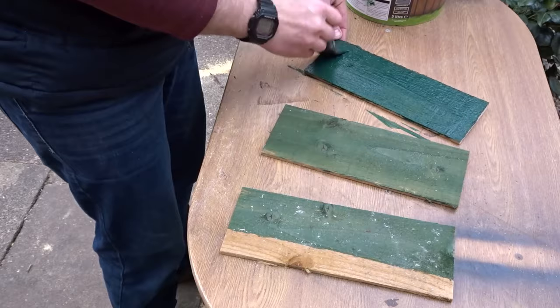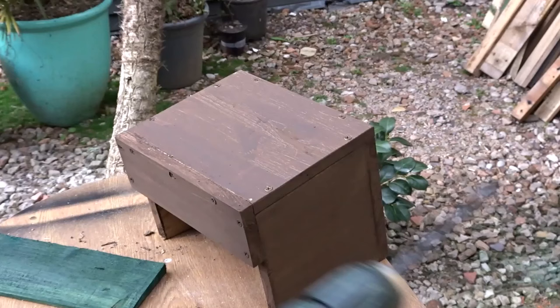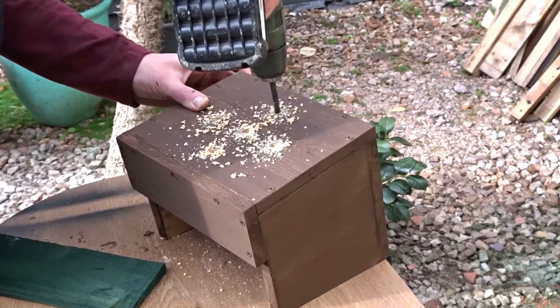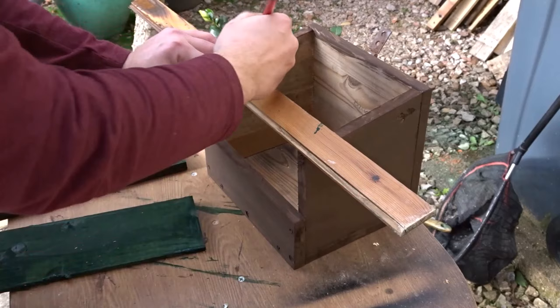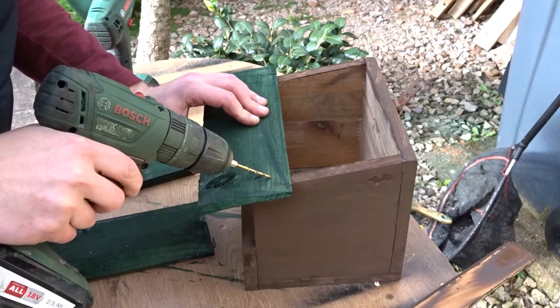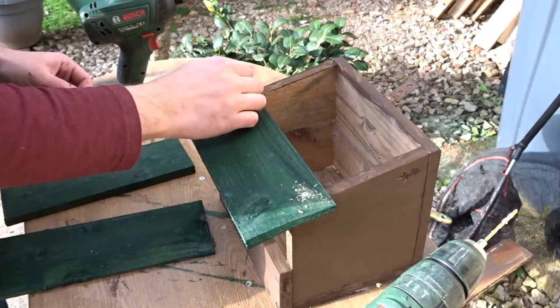Again just water based stain. I also added some drainage holes to the bottom with a larger drill bit. To attach the feather edge board I used an off cut of wood to mark up two lines so I could get the first piece level. There's a nice overhang which will help keep everything dry inside the box and help to hide it a bit better and add a bit more cover.